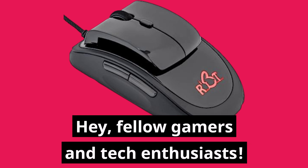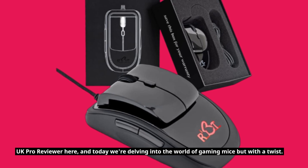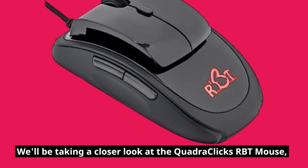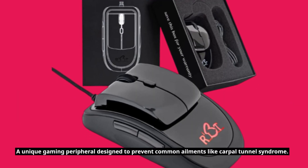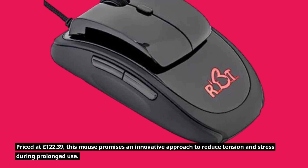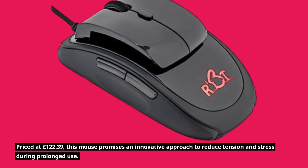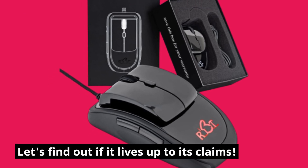Hey, fellow gamers and tech enthusiasts. UK Pro Reviewer here, and today we're delving into the world of gaming mice but with a twist. We'll be taking a closer look at the QuadraClix RBT mouse, a unique gaming peripheral designed to prevent common ailments like carpal tunnel syndrome. Priced at £122.39, this mouse promises an innovative approach to reduce tension and stress during prolonged use. Let's find out if it lives up to its claims.